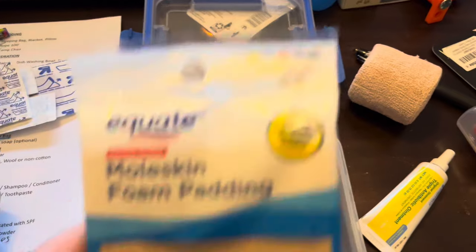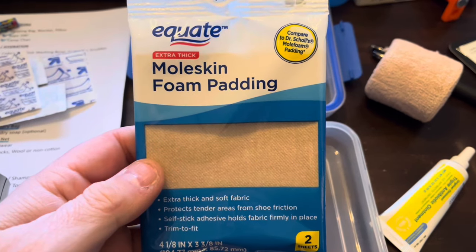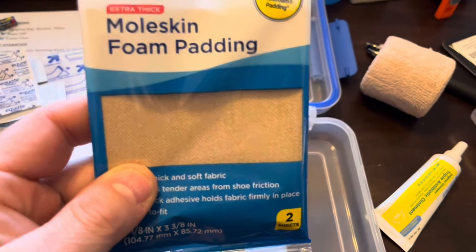One thing you definitely want to have is wool skins. Now it sounds funny, but this is for blisters if you get them on your feet. You just cut off a small section, put it over your foot, and it keeps the blister not only clean but makes it feel instantly better. I have personal experience with these and highly recommend them.